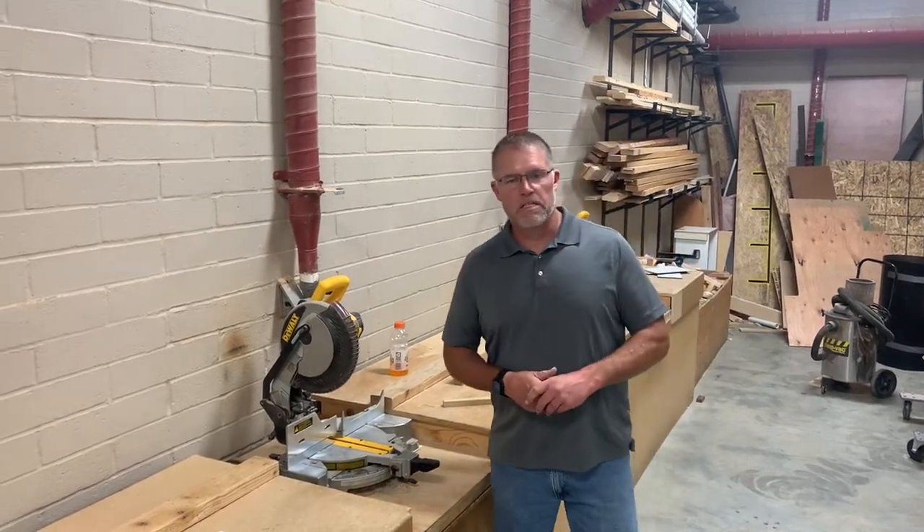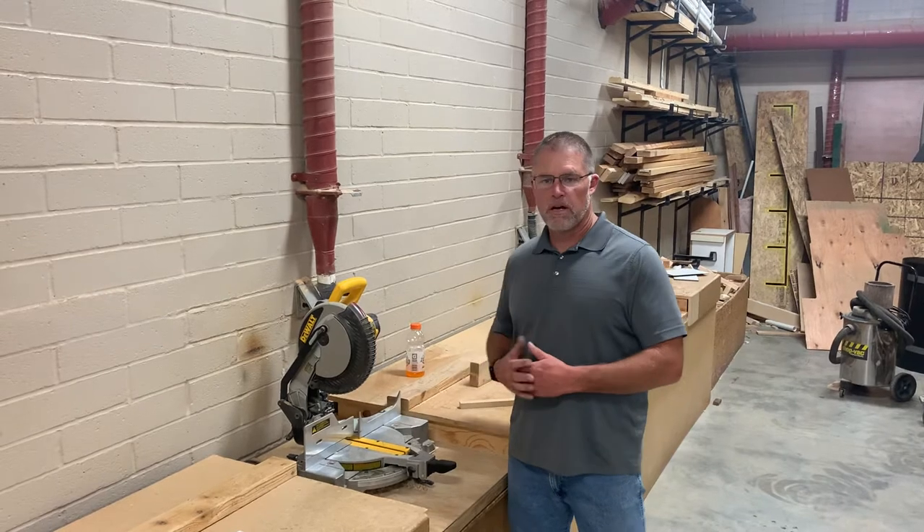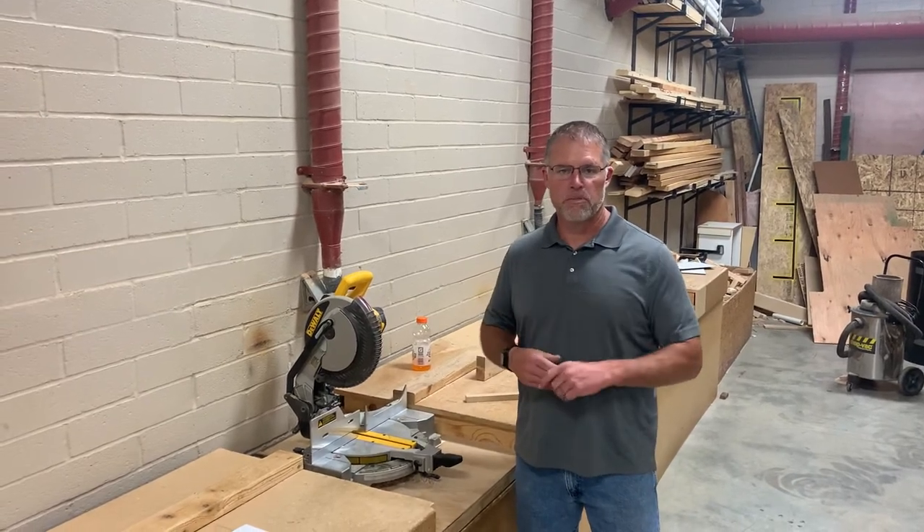Hi, I'm Mr. Kilgore and I'm making a safety video for our miter saw for my class and for Mr. Brown's class.